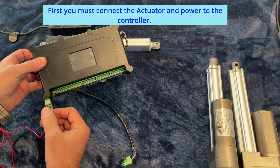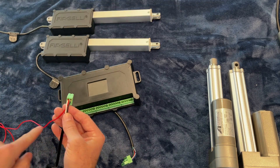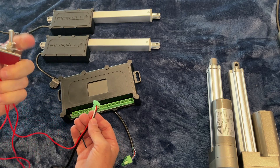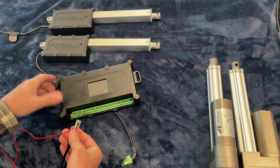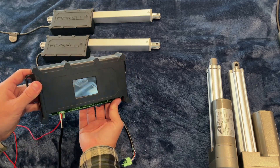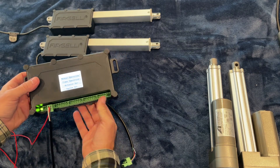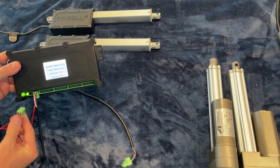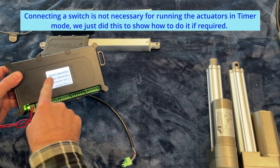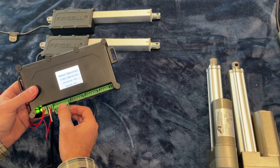Left is positive, right is negative. I'm running a separate wire from the power to go to the switch, because the switch needs power. This is just a simple up-and-down rocker switch. As soon as we plug it in, it'll power up. There we go — and we'll plug in a switch. You can control it from here under manual operation, and we'll plug in just one actuator for now.